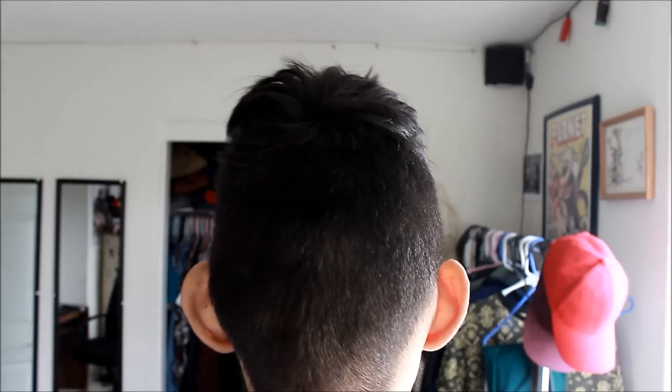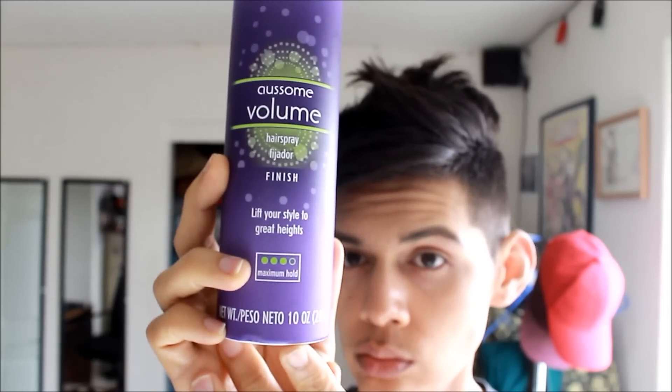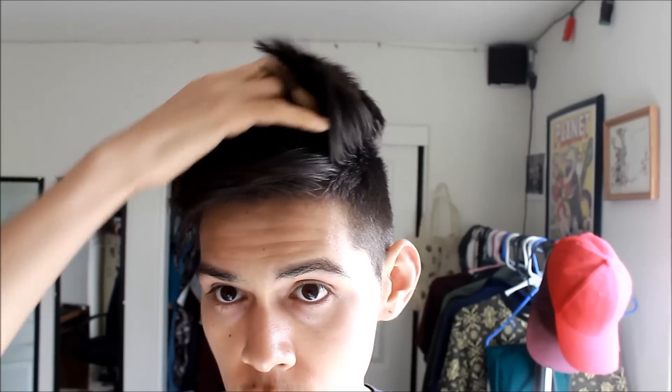And I'm done. This is how I wanted to leave it — just kind of messy, kind of doing its own thing. I ran out of my Garnier Fructis hairspray but I had this one, the Aussie Awesome Volume, and it works just as great. I only spray lightly because I want to be able to play with my hair throughout the day — I don't want it to get too hard.